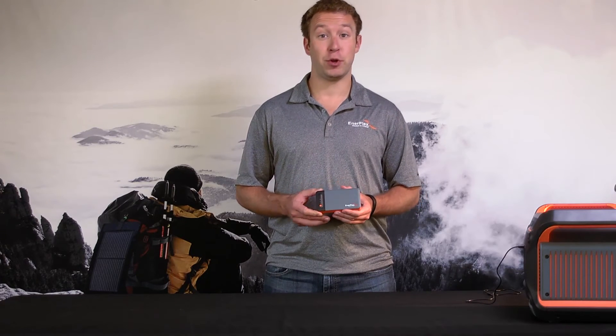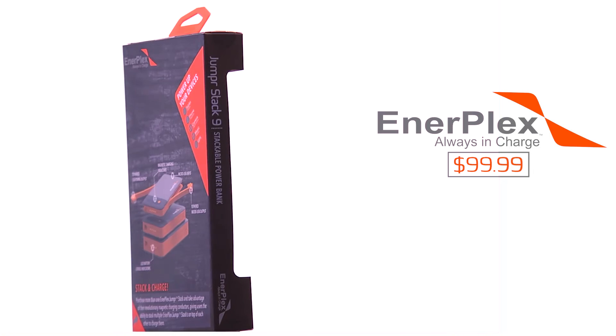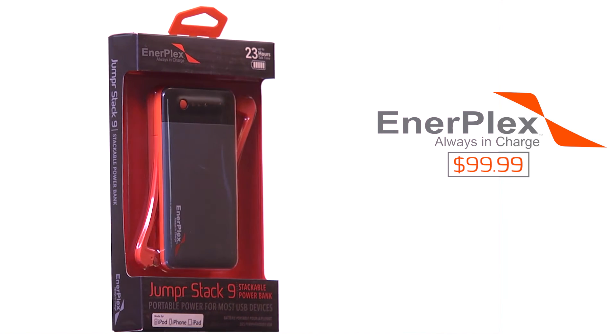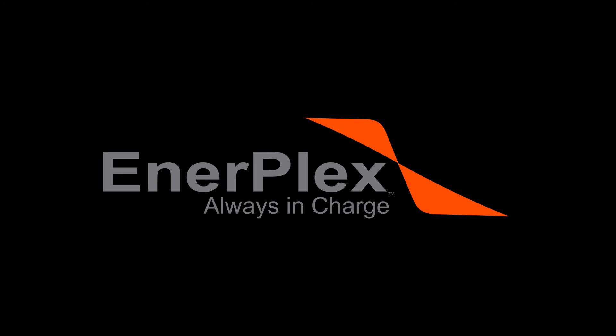So if you want a portable device that's easy to put into a pocket, a purse, a backpack, a suitcase, this product will charge your most popular brands, such as Apple, Samsung, GoPro, Garmin, and more. Always stay in charge.